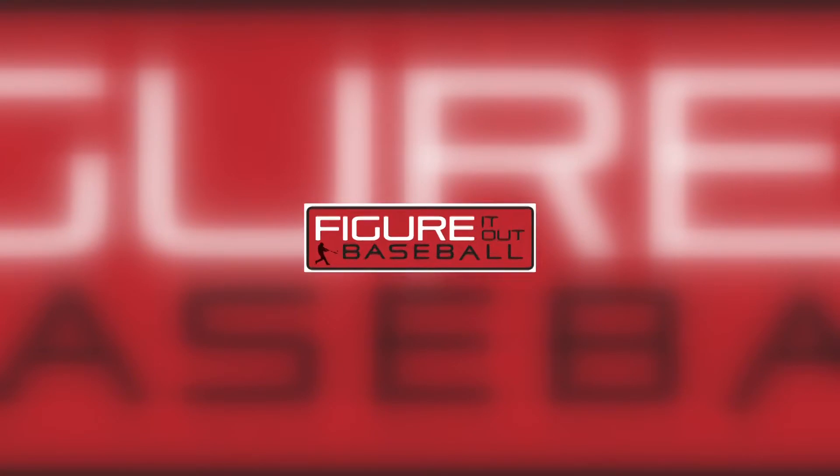Again, this is JJ Edwards with Wofford College. Make sure you tune in to my next video, the Bracket Ball Drill. Figure it out — see you all!